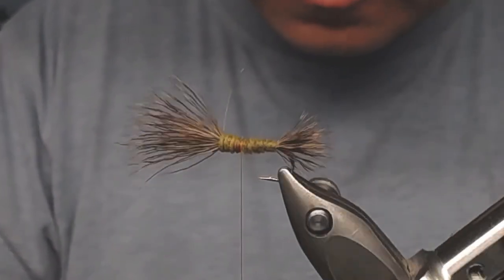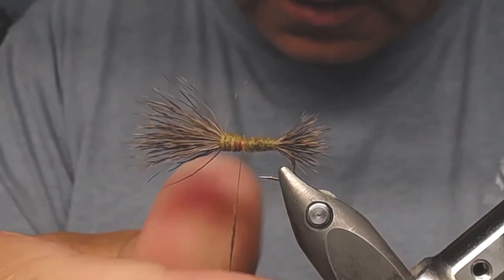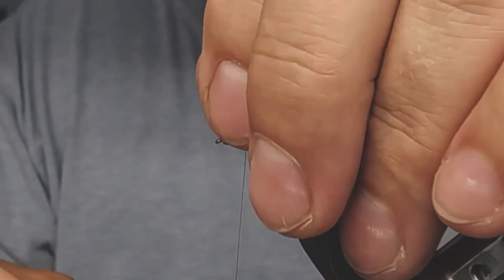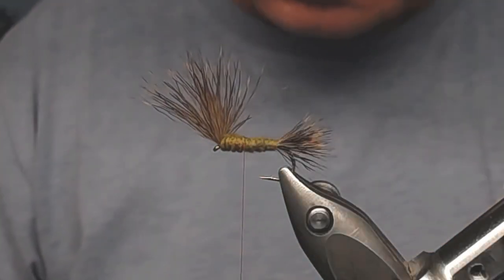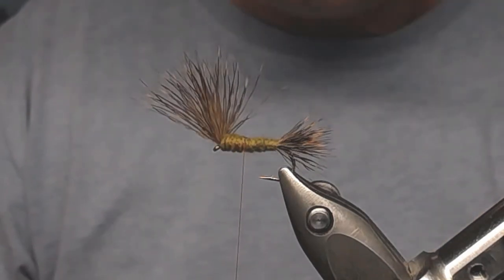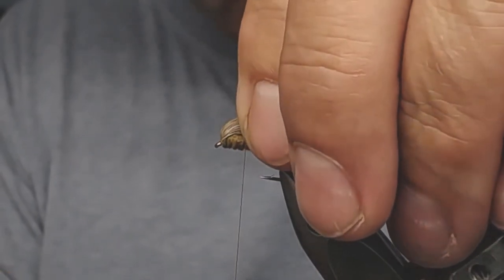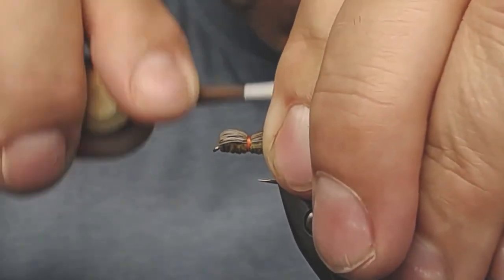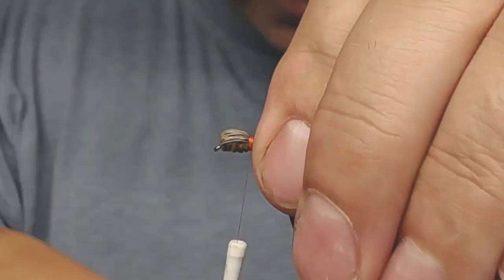I use my rotary vise technique to see what's underneath and add some more dubbing to cover it up. The wing could maybe have been a little longer, but that's okay — I don't like too much wing. Some tiers use a ballpoint pen cover or something similar, but I just use my fingers to collect all the hairs in one clump, tie them down with thread, and make some attaching wraps to create a little orange belt.